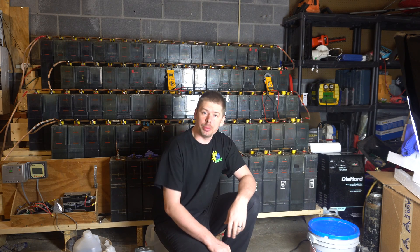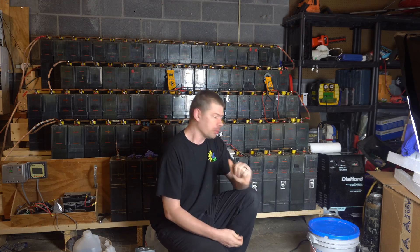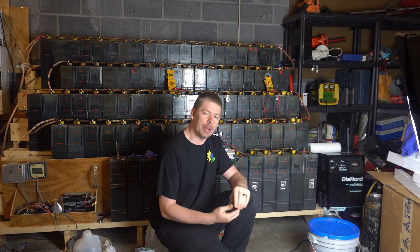What's up ladies and gentlemen, YouTube everybody. I just filmed video 20 and I'm back. Check it out — we've got all the potassium hydroxide batteries behind me.